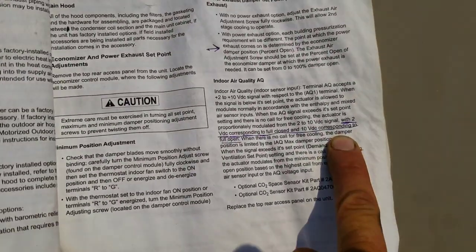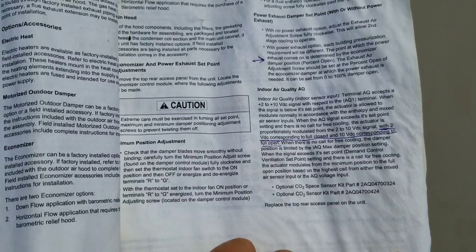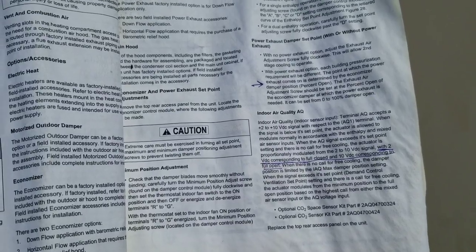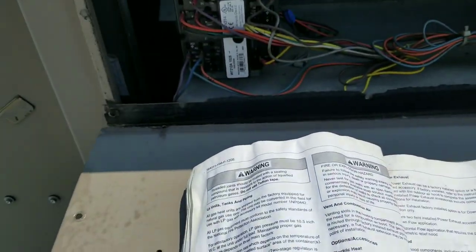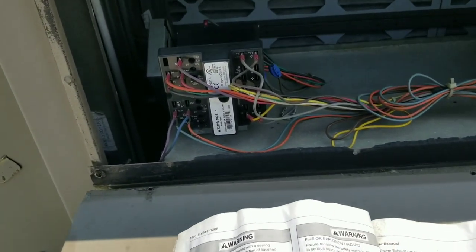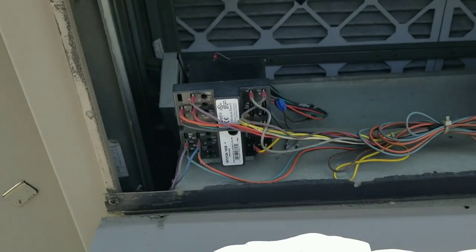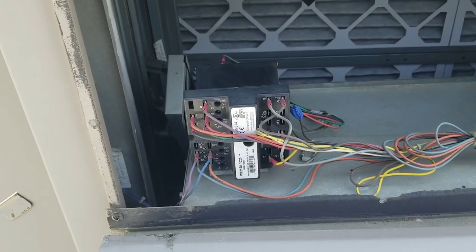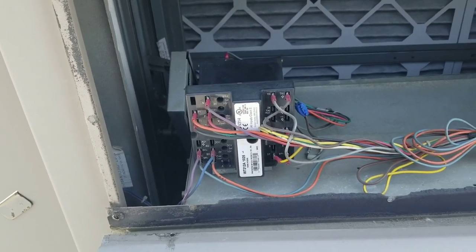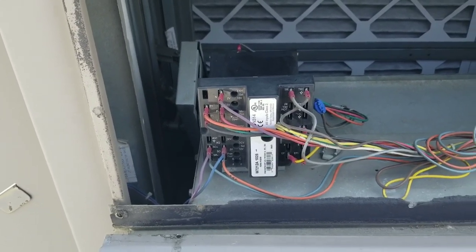According to the manual, two volts DC corresponds to full closed and 10 volts DC corresponds to full open. So what I believe that means is: when the economizer senses that the air is at the proper temperature, it will fully open, and when it fully opens, the power ventilator will come on. My minimum position sensor was set to fully open and my free cool sensor was set to 73 degrees, and today it's about 75 degrees, so I believe the economizer was trying to pull in outside air for free cooling.